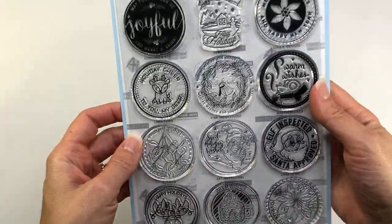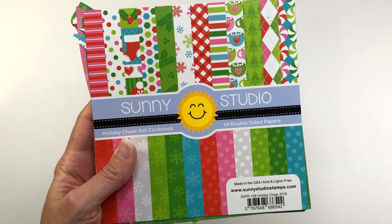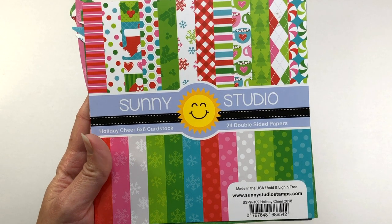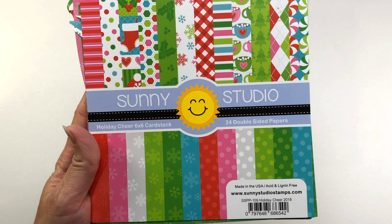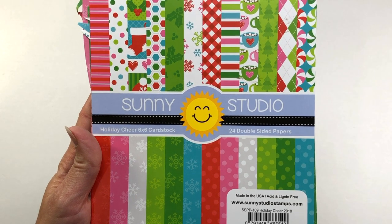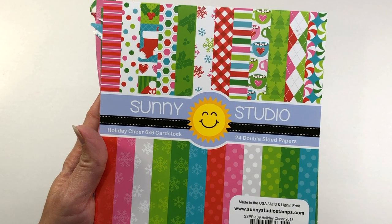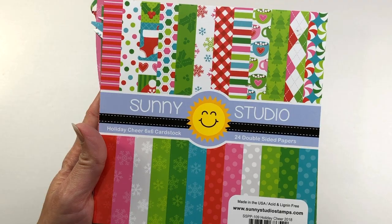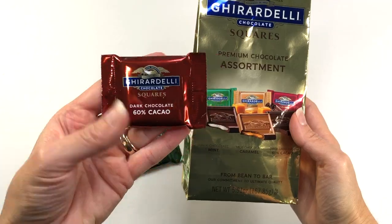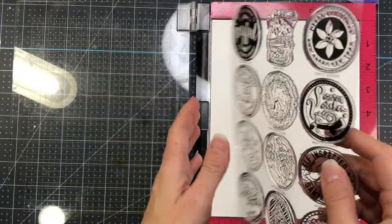The paper pad I'm going to be using is the Sunny Studio Holiday Cheer 6x6 paper pad. I won't flip through it here, but I do have a video linked below where I use it to make mini coffee cup holders and I do a flip through in that video. You'll also need some Ghirardelli chocolates — they're the perfect size, square and they'll fit right inside those envelopes perfectly.